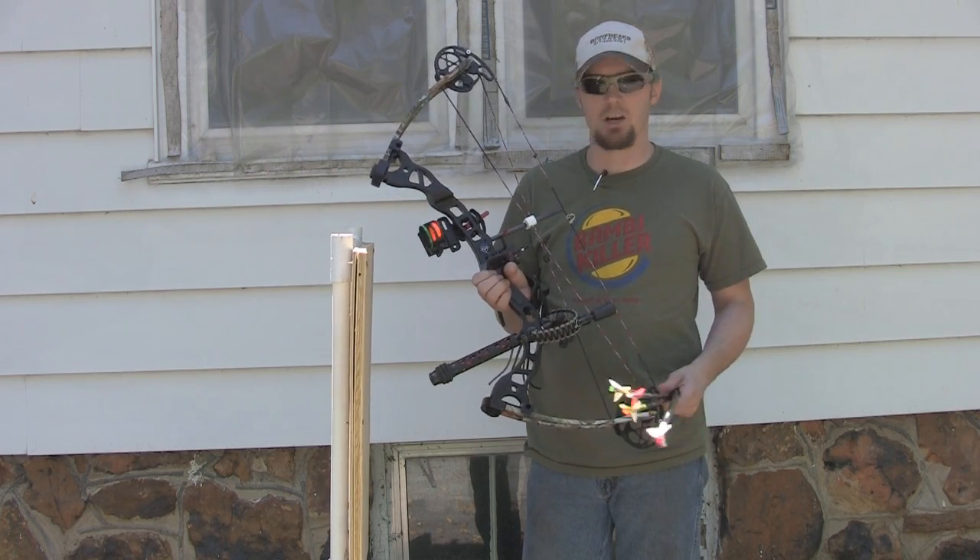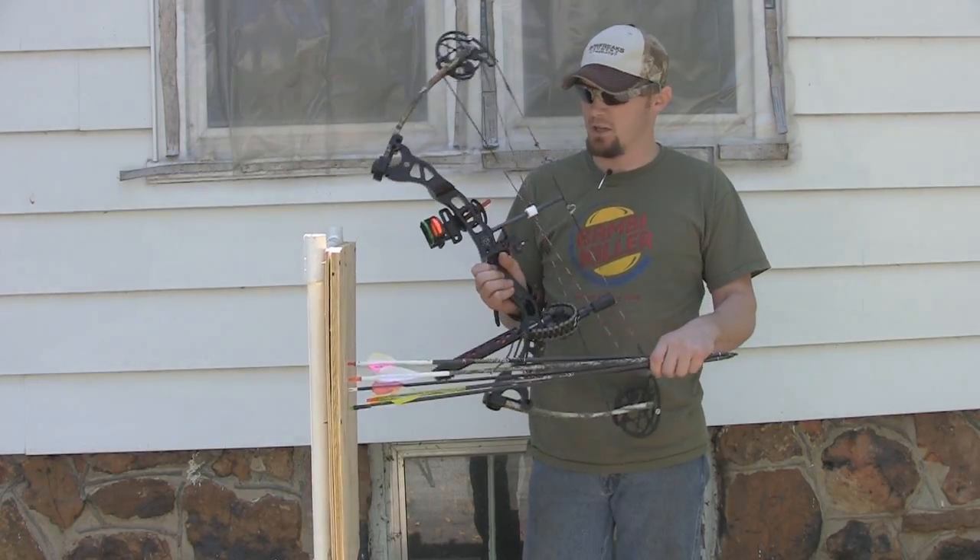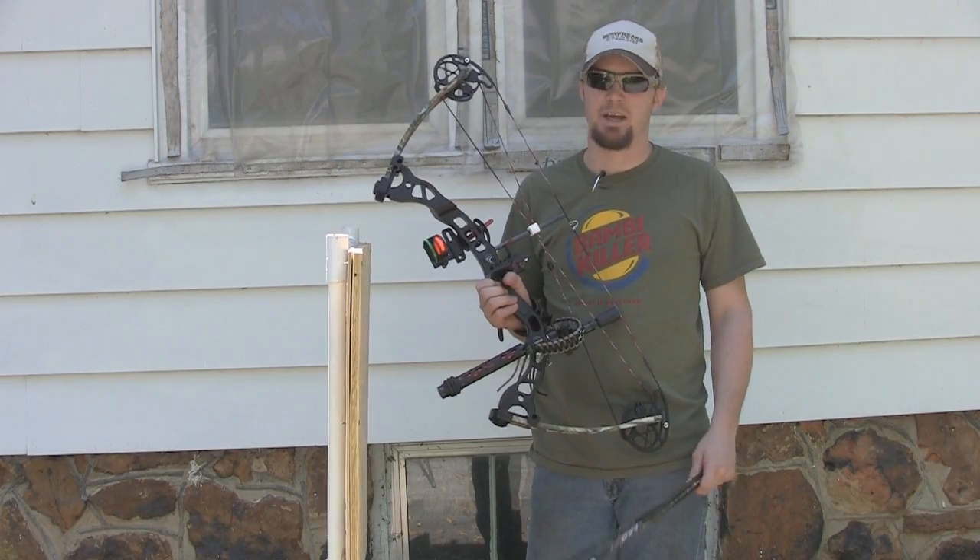We're going to take a few shots here. I'm going to narrow the camera in on this piece of wood and we'll see which one penetrates the best.